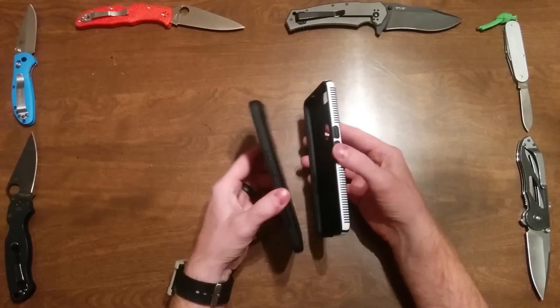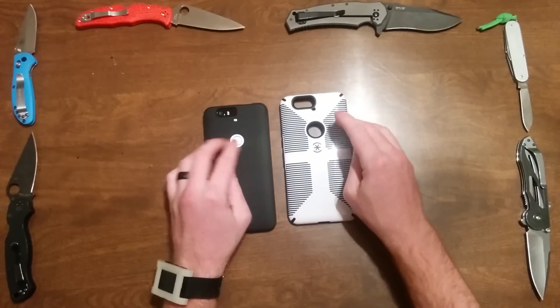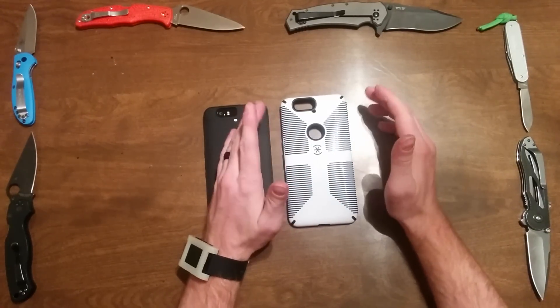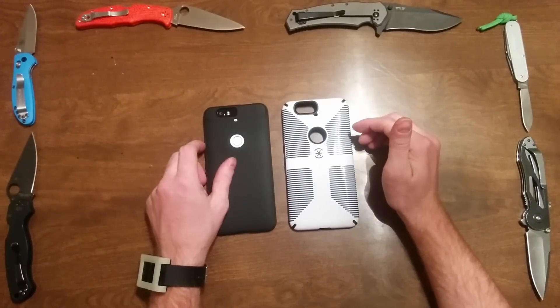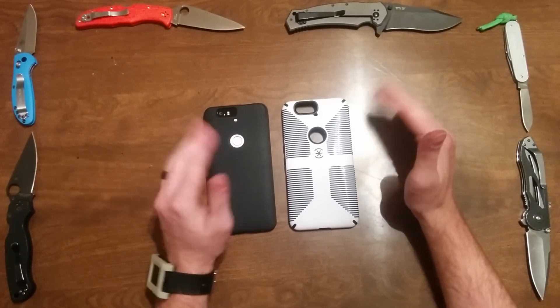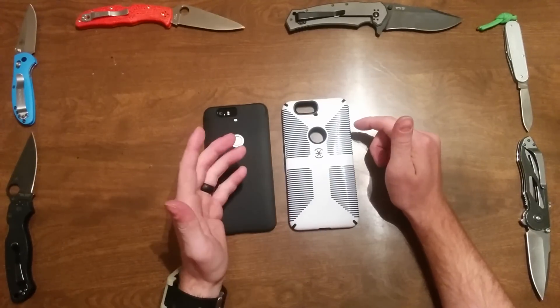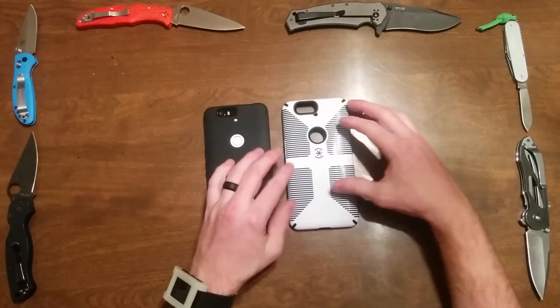It's still really smooth and really thin. I was having some issues with the Speck case sometimes grabbing the pocket lining, but this one is much, much easier — it goes in and out of the pocket without any problem.